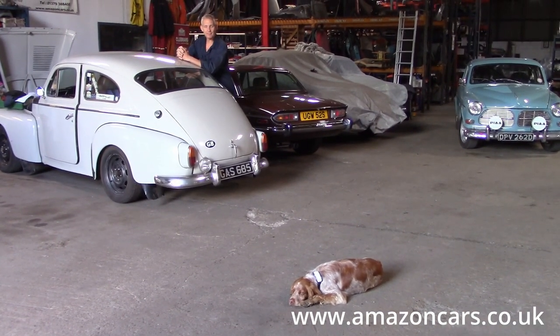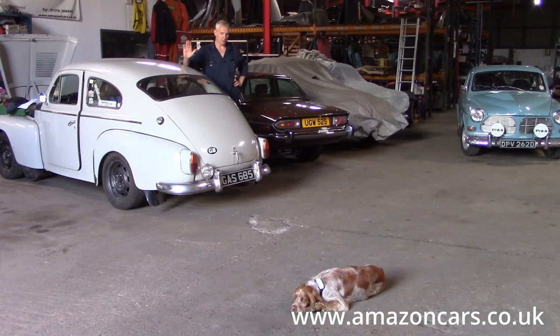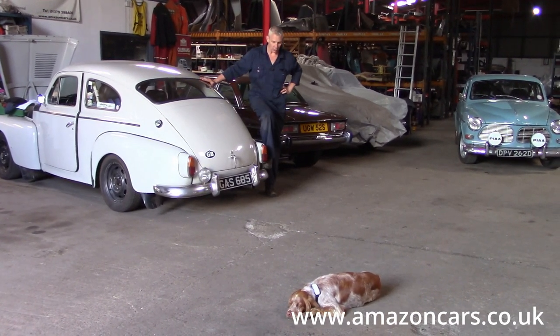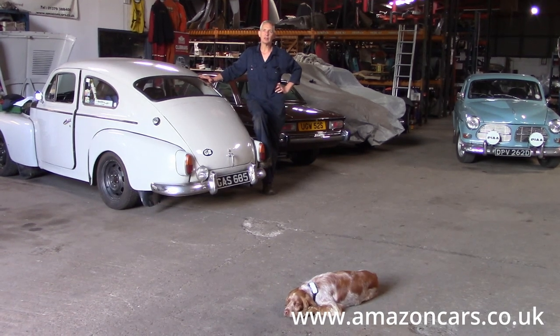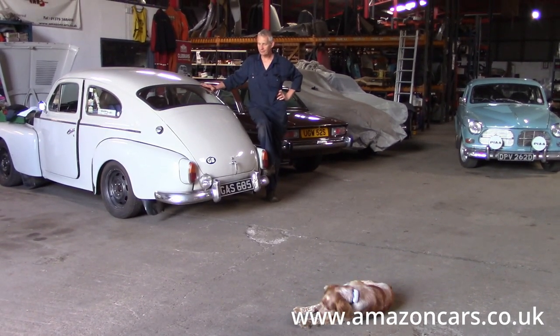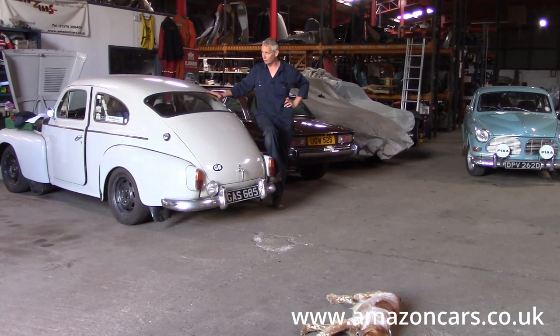Back on to weekly news then. The PV has spent a couple of days on the ramps in readiness for our local event, the East Anglian Classic on Saturday. I'll be out with Emma in her 544.